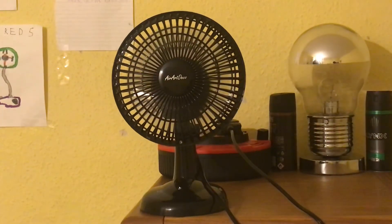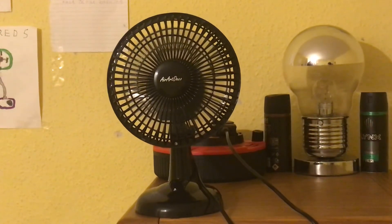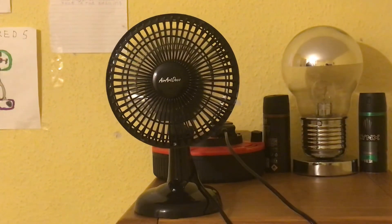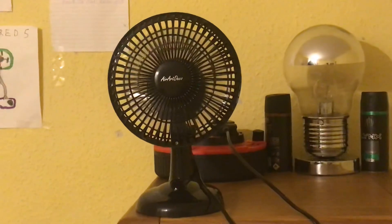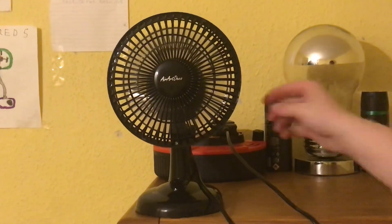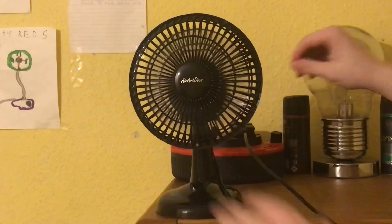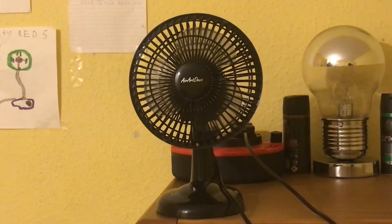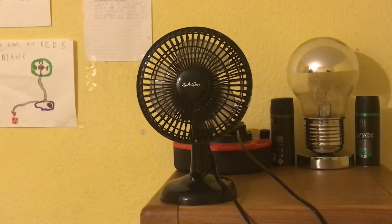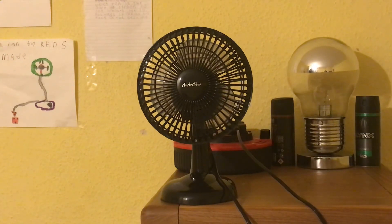Not bad — it sounds like the Blaupunkt 6-inch desktop fan I have, and it sounds exactly the same on low and high. The airflow is very similar as well. Here's off and spin down. So there you have it — part one out of two, the Air Art Deco 6-inch black desk fan with two speeds.